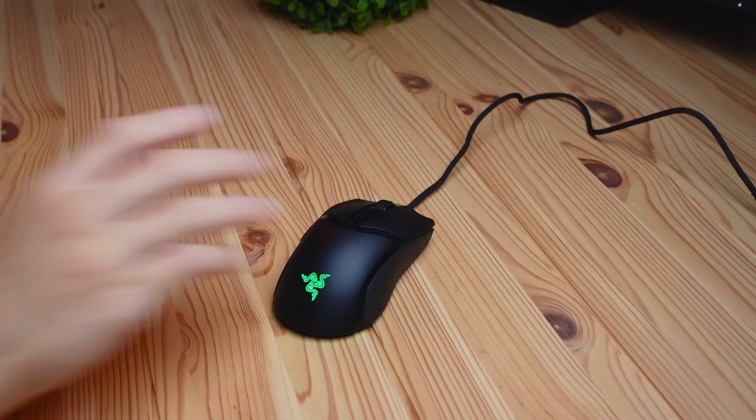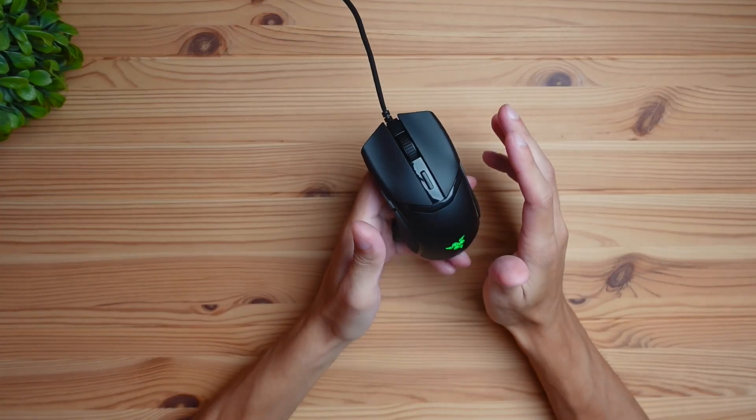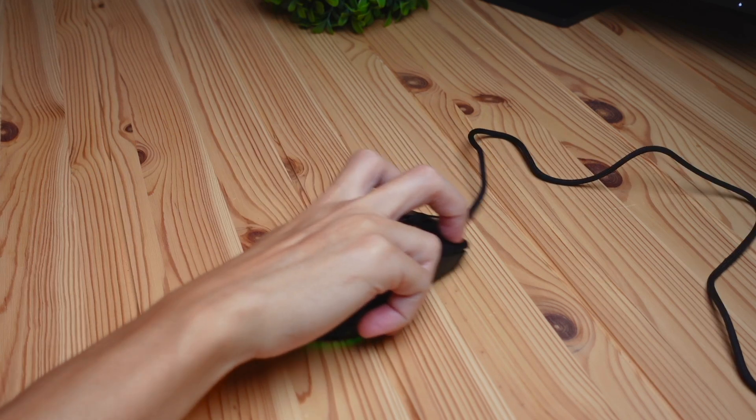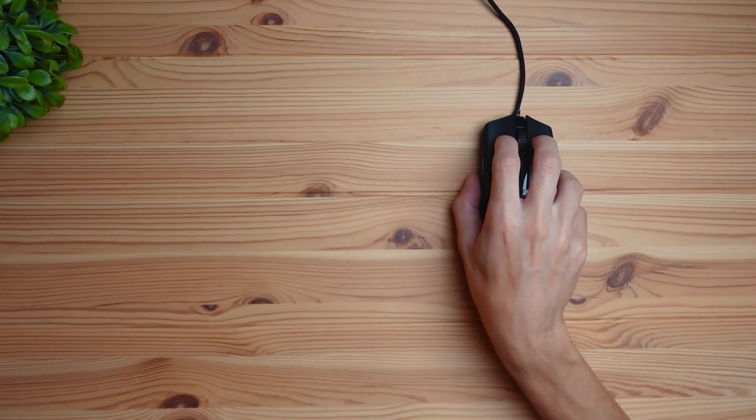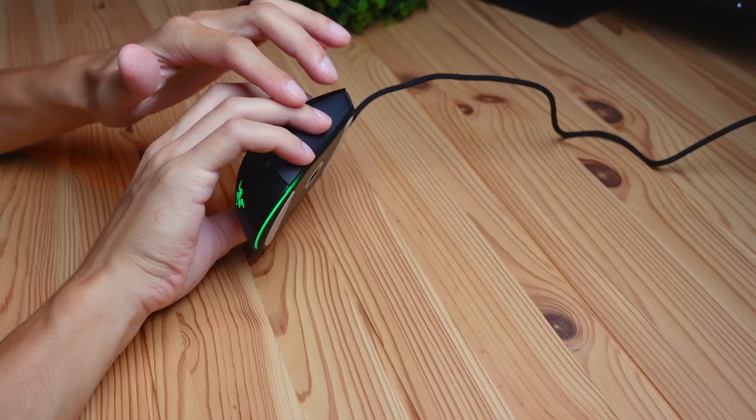In terms of comfort and grip styles, this mouse is very versatile. With a palm grip, placing my palm on top of the mouse feels really comfortable with my mid-sized hands. The claw grip also feels good, with no discomfort. The fingertip grip, where your hand floats above the mouse, works well too — my thumb can grasp the edge easily and my ring finger and pinky sit very comfortably on the sides. All common grip styles feel comfortable on this mouse.